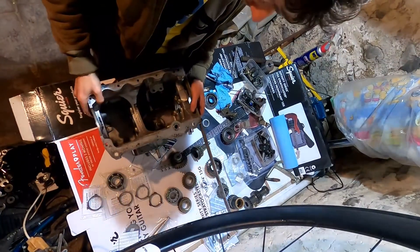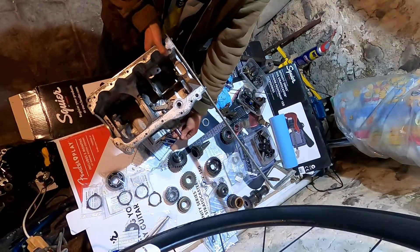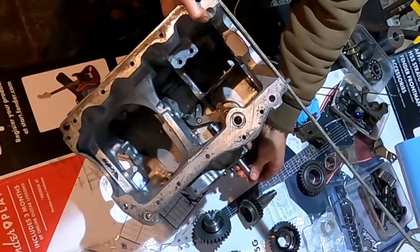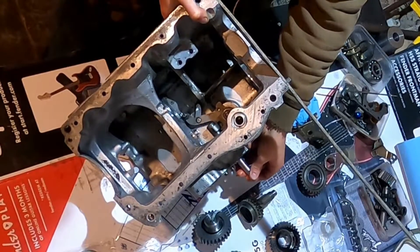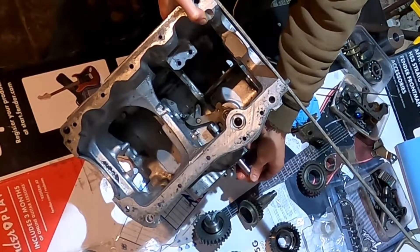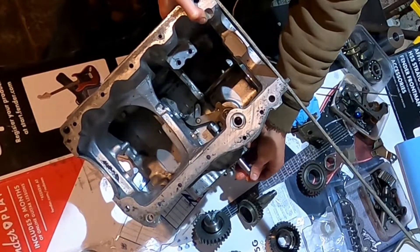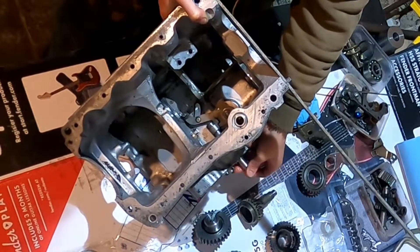So that's the gear selector in and the actual selector parts. This is reverse gear. And if you move it slightly further up, there is third and fourth gear. And if you move it a bit further up, first and second.